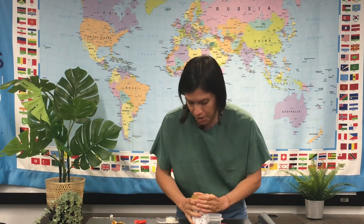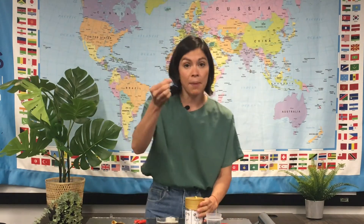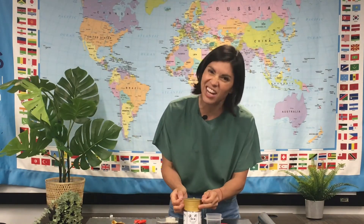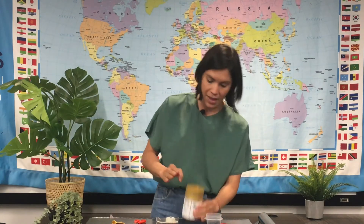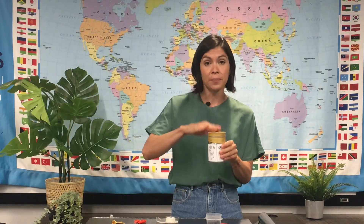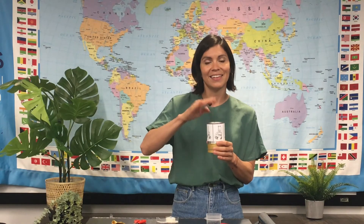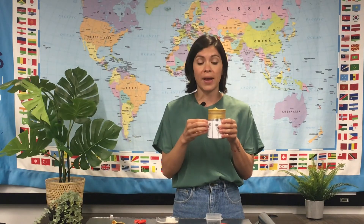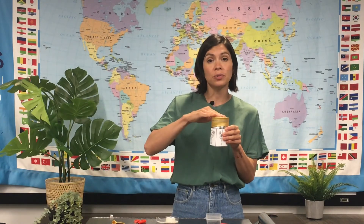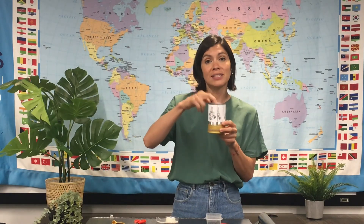There we go, I feel pretty good about that. Now I'm going to take my rubber band and put it around just to make sure that it doesn't come off. Now I have my drum. I can hit my drum on the top or on the bottom. Both make a different sound because two different parts are vibrating — this part is the balloon, and this part is the tin can.